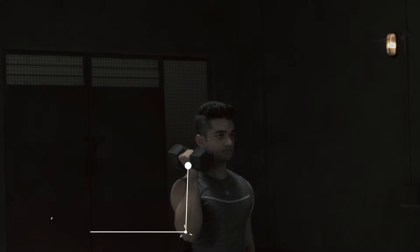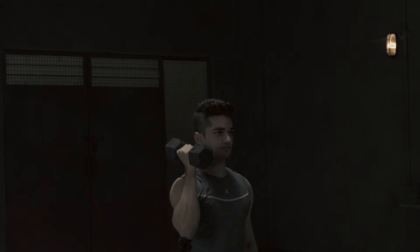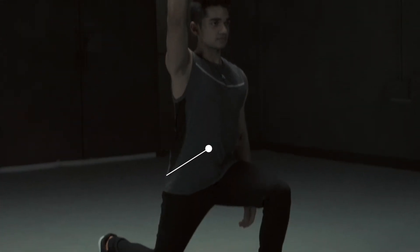Push the dumbbell overhead till the elbow is fully extended, keeping your abdomen tight.